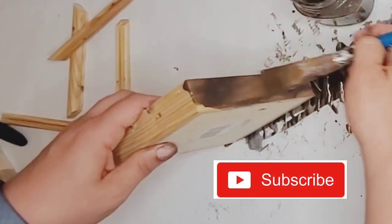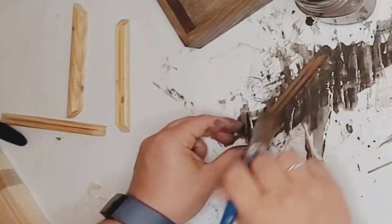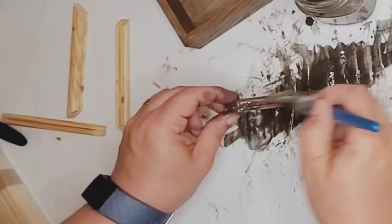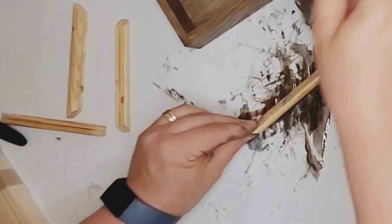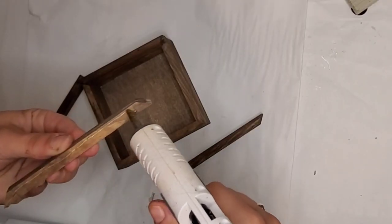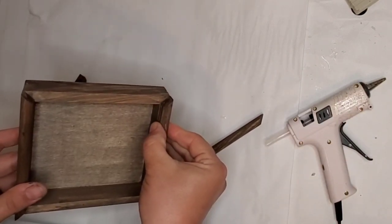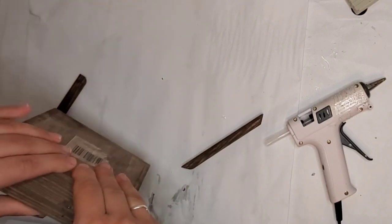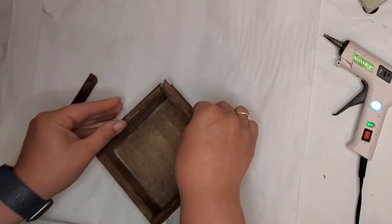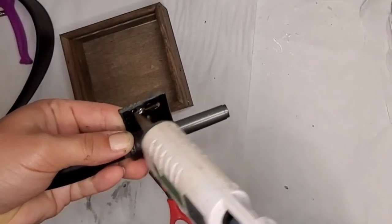On to the next craft: I'm taking this shadow box from Dollar Tree and paint-staining it with my own mixture — I'll link that in the description box below in case you want to see what paints I used for this faux stain. I'm giving this shadow box a coat, and then the top came in pieces because I took the glass out. I'm just going to hot glue those pieces back on. I wanted the height because I am making a solo cup holder and wanted just a little more height to hold those cups.